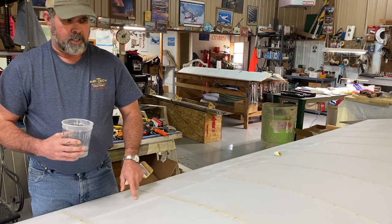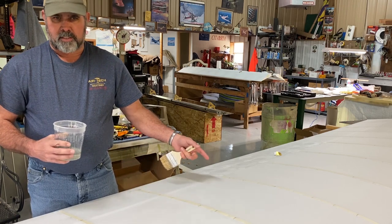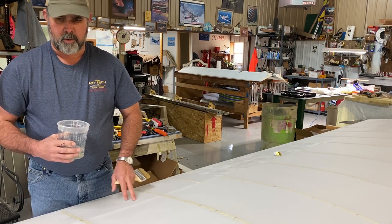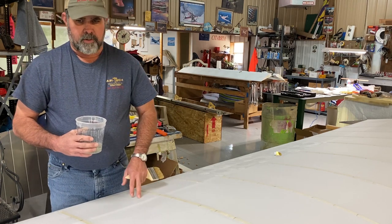I wouldn't jump off on my first project — experimental at that — and try to do this, because you have to kind of know the way glue is working and the way things happen already. There are things I'll explain here after a while that if you've been covering a while, you'll understand. I just don't recommend people jumping in over their head. This is your airplane you're going to be flying with, and you want good adhesion. Double cover has been done for years; it's just a different way of doing it.